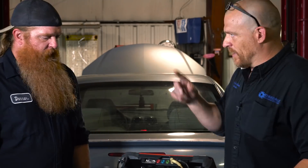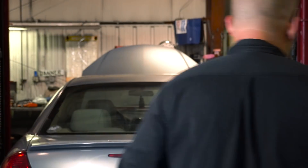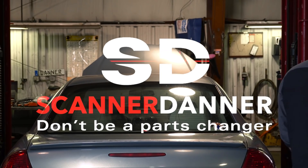Let's show what you found. We need to get the car up in the air, and you might want to pull up a wiring diagram for this.